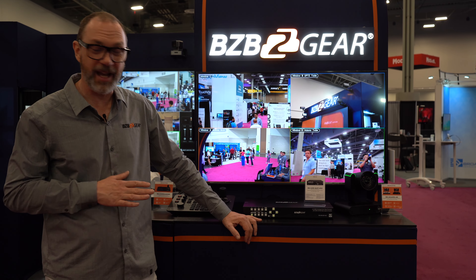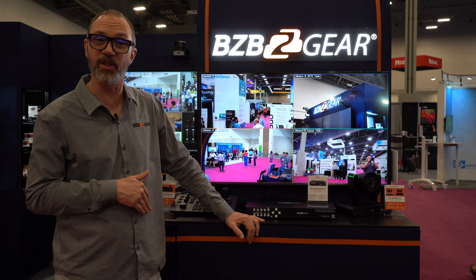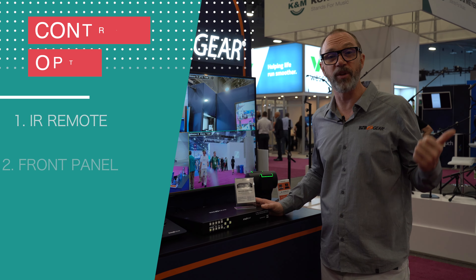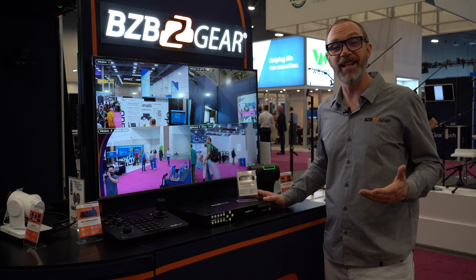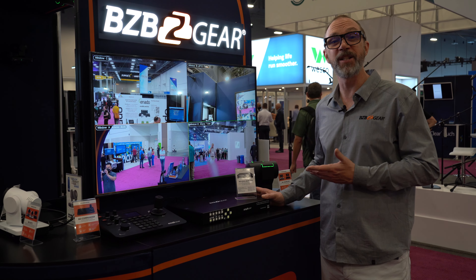This is a 4K 60Hz viewer, so you can put 4K 60 signals in and you can get 4K 60 signals out. This thing is quick and easy to set up. You can control it through the infrared remote, RS-232, web interface, or buttons on the front. Quick, easy, effective — the QVP-4x2 from BZB Gear.